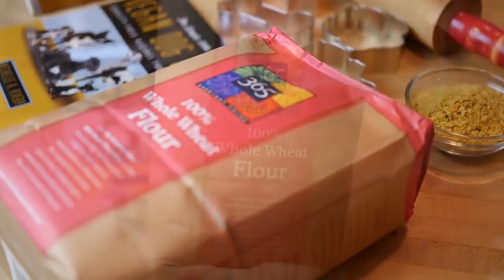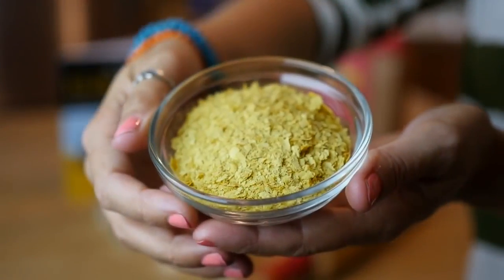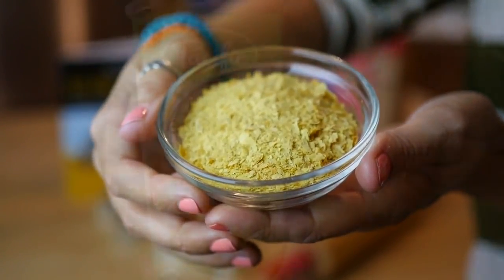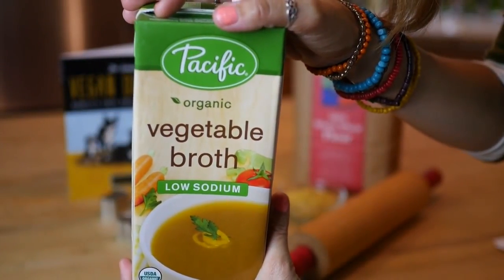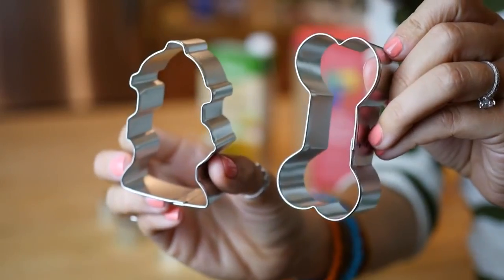Here's what you're gonna need: three cups of whole wheat flour, one-third cup of nutritional yeast flakes, and one cup of vegetable broth, either low sodium or no sodium. You're also gonna need a rolling pin and some cookie cutters in your favorite dog-friendly shapes.